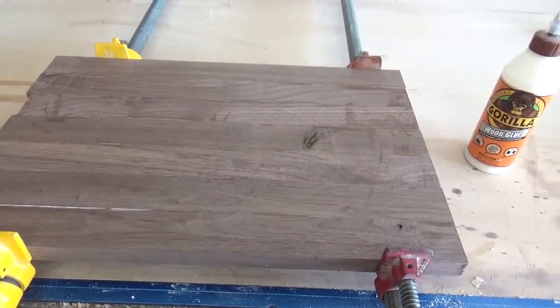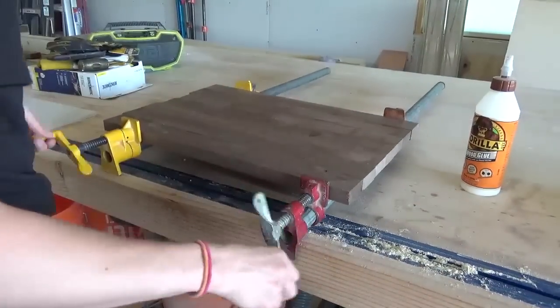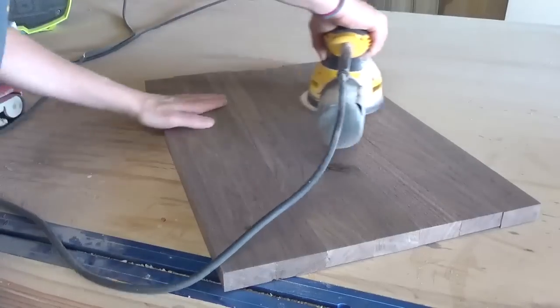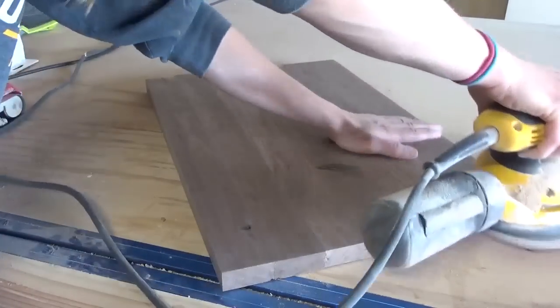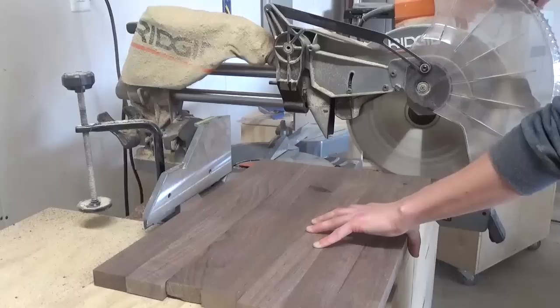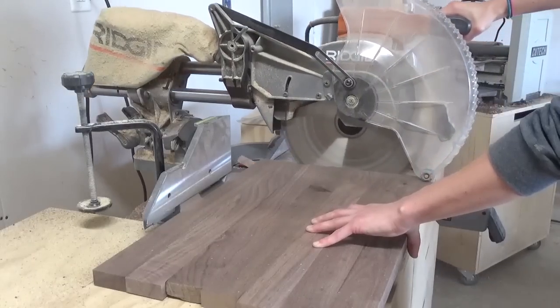Once the glue was dry I sanded my life away — there was a lot of sanding. I wanted this project to be nice and smooth so I sanded it down flat with my belt sander then polished it up with my orbital sander. Once that was done I brought it back over to the miter saw and trimmed up the edges nice and square.